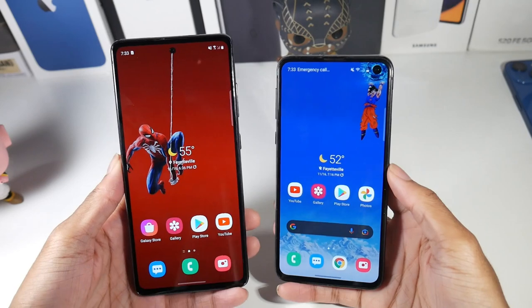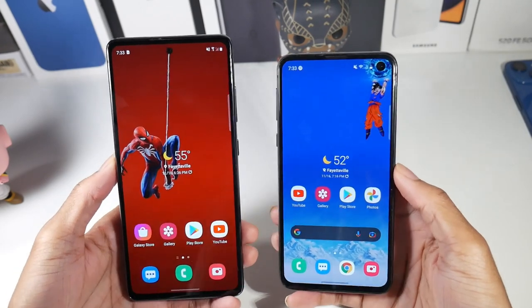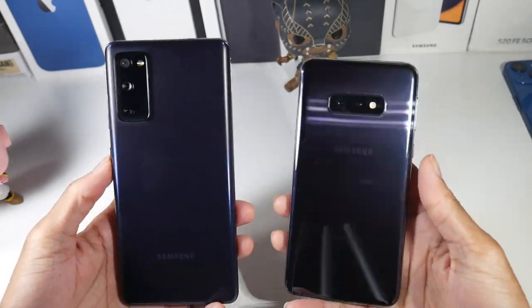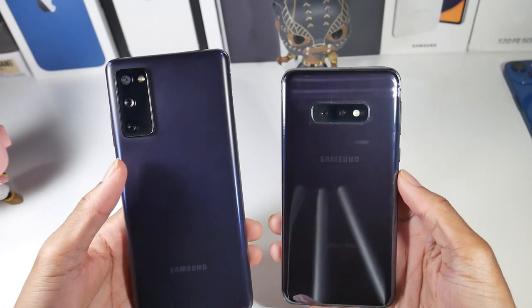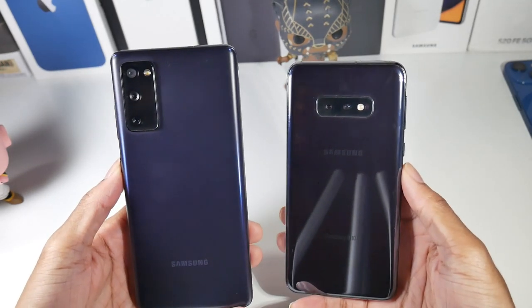What is up guys? I got a question: can you compare the Galaxy S10e to the S20 FE? This is a very interesting comparison because honestly I would just keep my S10e, but there are some benefits to getting the S20 FE and a few cons as well.